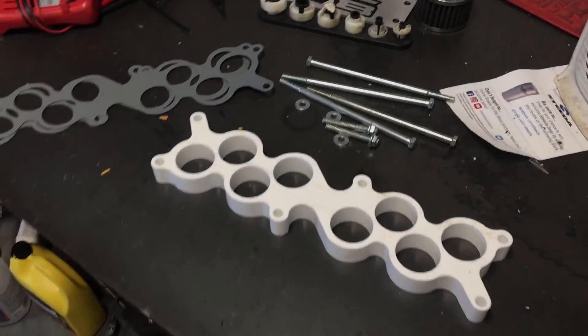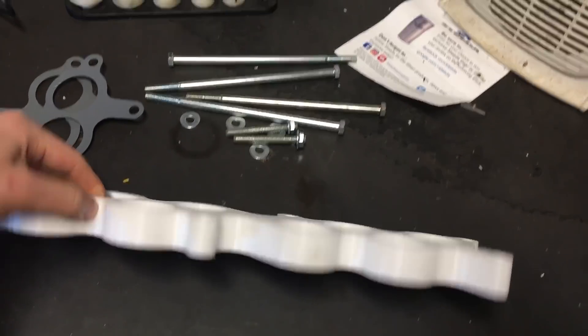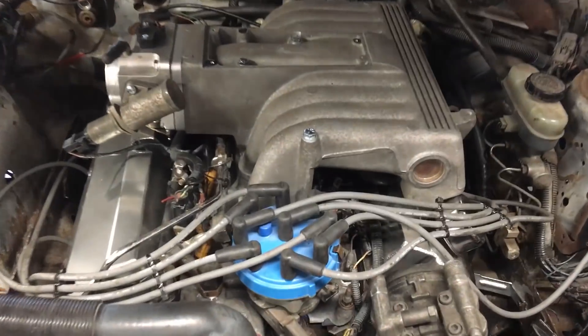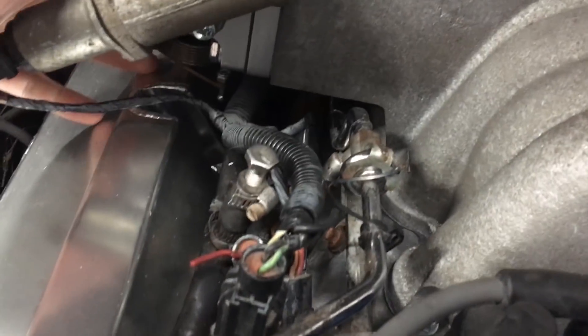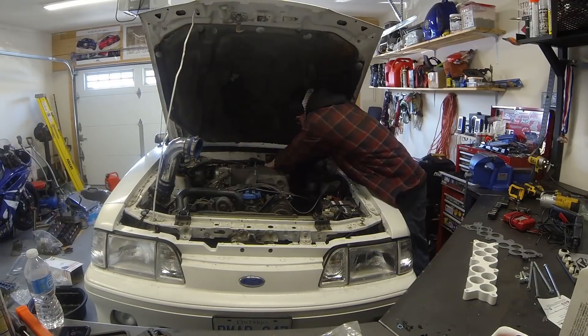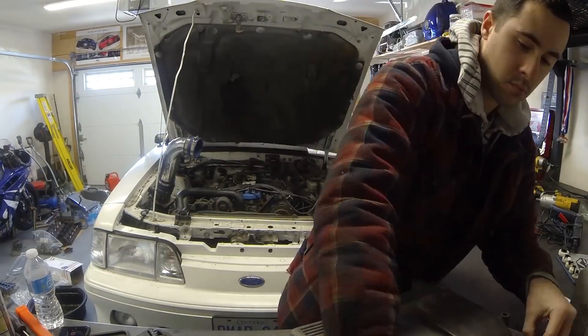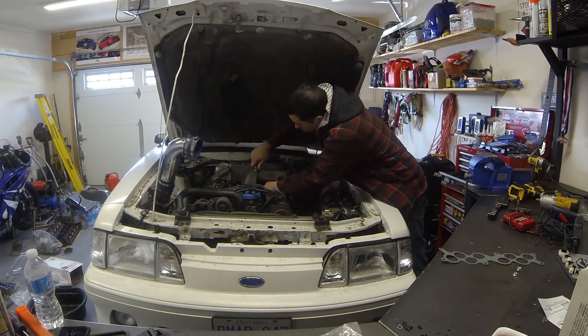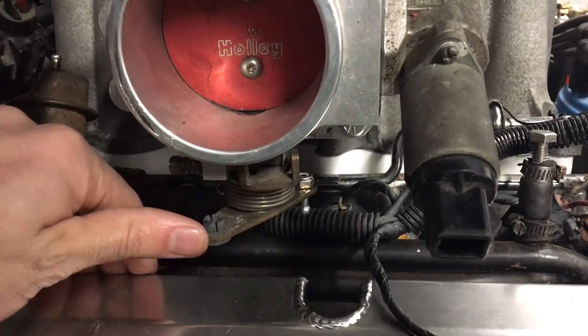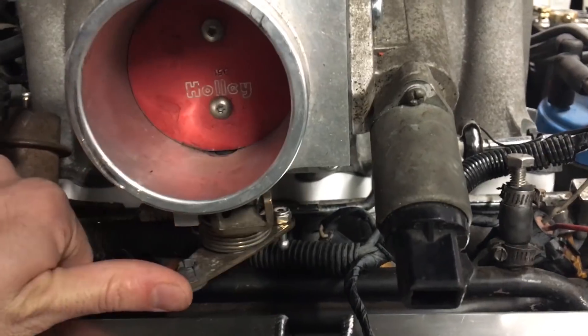Now is the time to fix the throttle clearance issue. I bought a one-inch spacer for the intake, got some longer bolts and gaskets — we'll be lifting the intake up an inch. Hopefully with that we can clear the coolant lines. There's the spacer, and look at that — no interference whatsoever. Perfect.